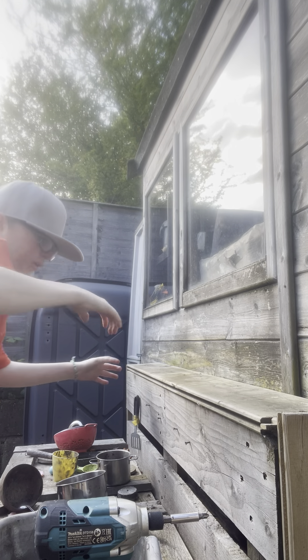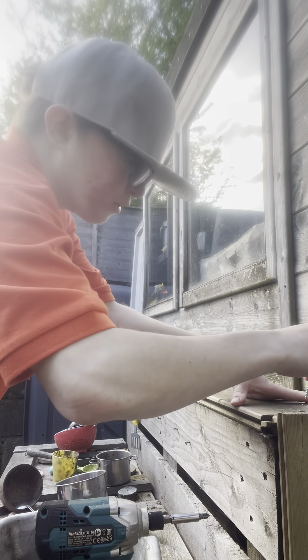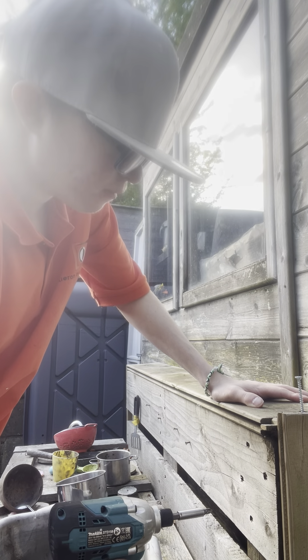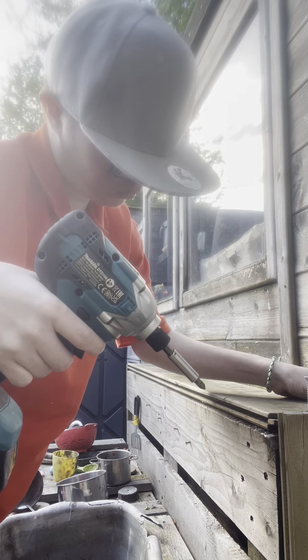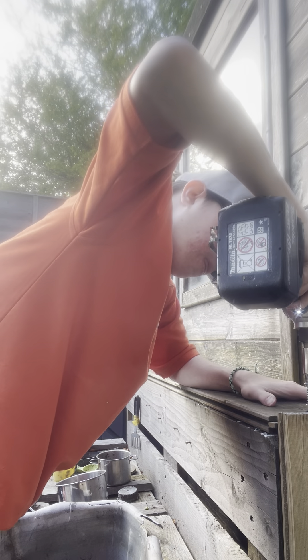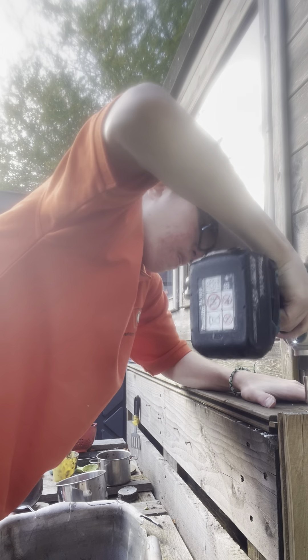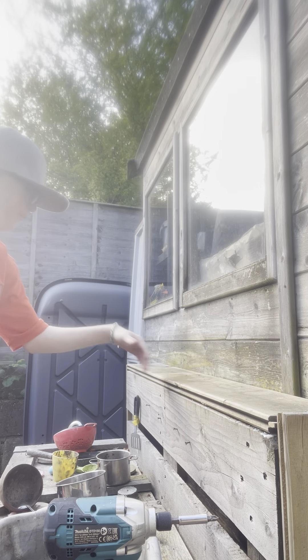Get that back there — perfect. Now we're just gonna put these screws in so it can go nice and strong. And just like that, it's not particularly straight, but now that is not going anywhere. Now we're going to do the same for the rest of the piece.